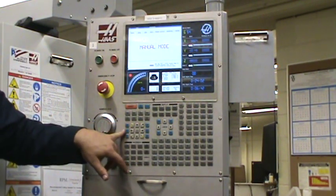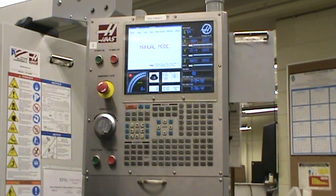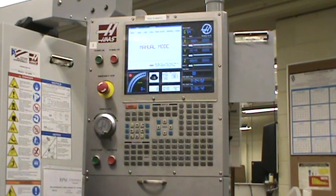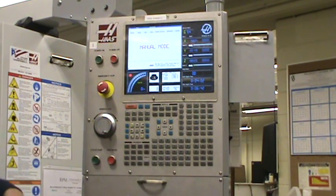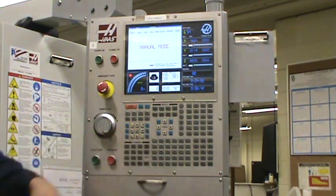Here you've got some M-function codes for your chip auger. That's an auger on the bottom — it'll clean out your chips. You've got it forward, stop, and reverse. And you have one programmable coolant nozzle on there. Here you have coolant up, coolant down, and auxiliary coolant — that would be for spindle-through coolant, but we don't have that. So you're going to use your coolant up and coolant down.